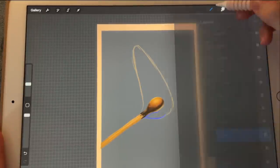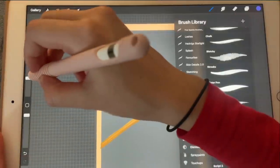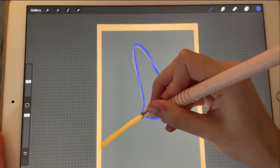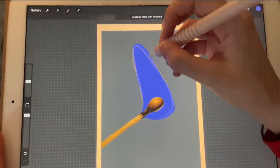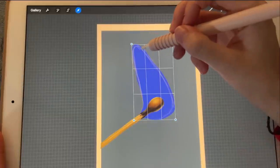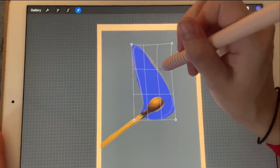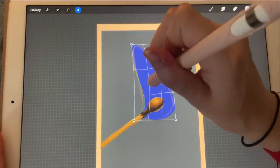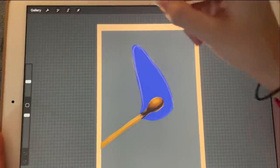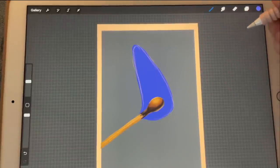It needs to go behind everything. So I will go to calligraphy, use the script brush, and I'm just going to trace this line here. I'm going to fill it in, and I'd also like to edit the shape just a little bit here as well. Okay, perfect.